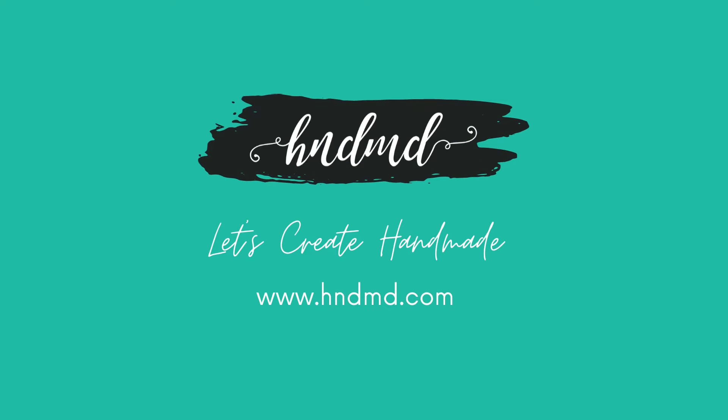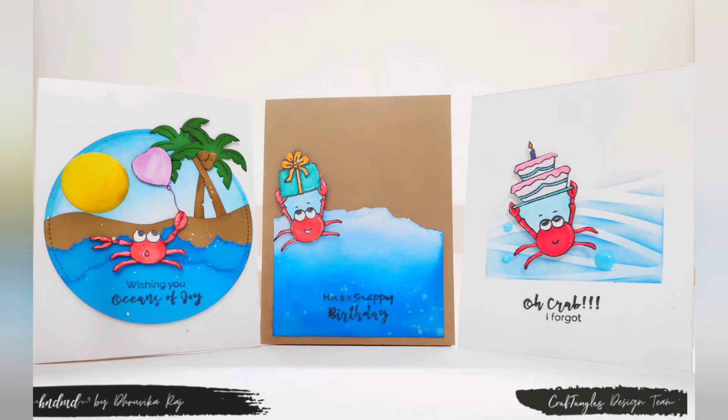Namaste, I'm Dhruvika, design team member at Craft Angles. Today I bring three crab themed cards for you.